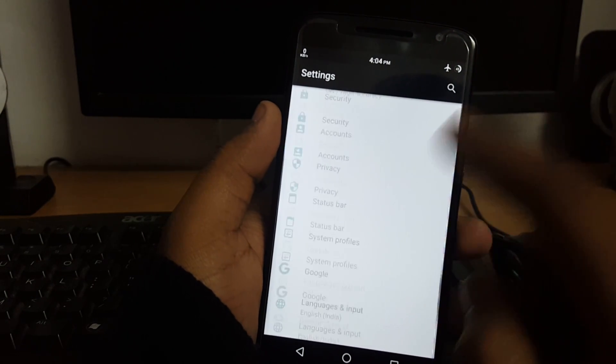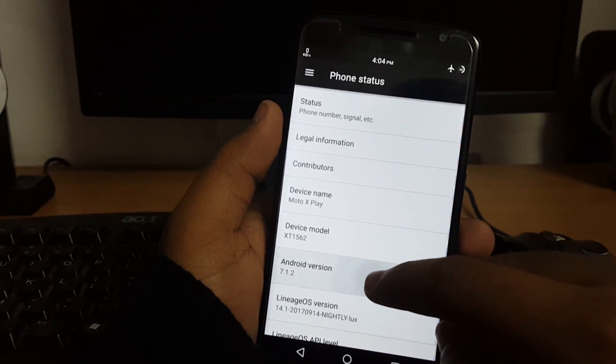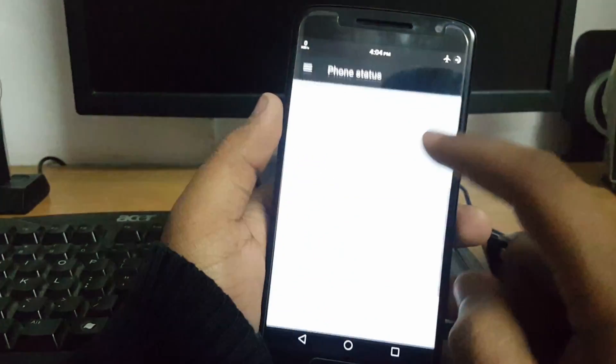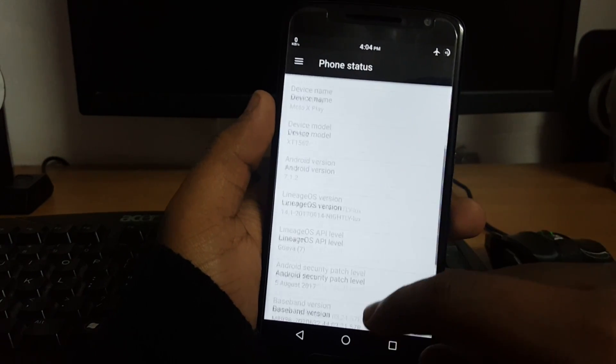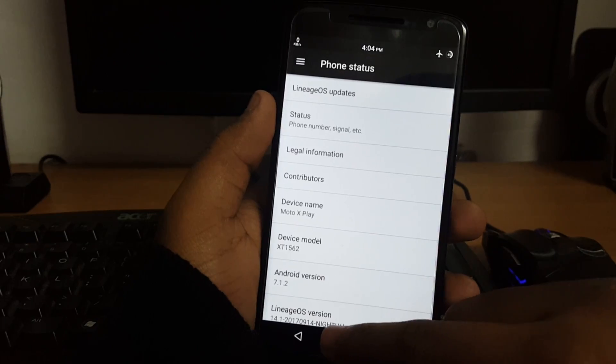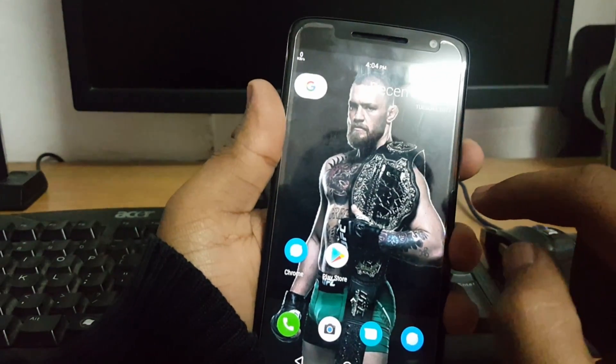I have Lineage OS 14 installed, which you can see is running on Nougat with a build date of 14th September. You can also see the Lineage OS updates section here.